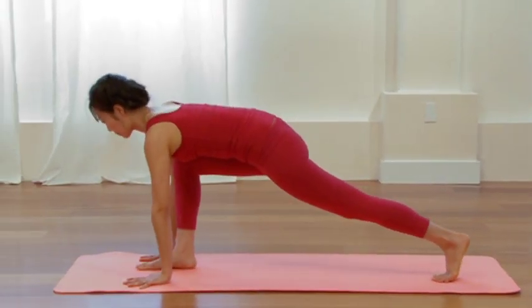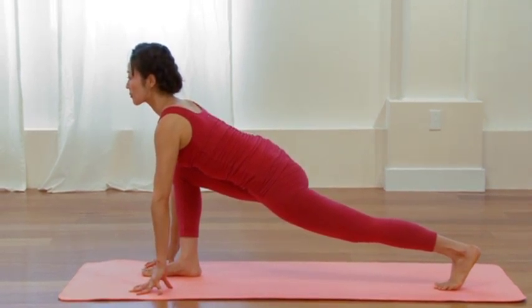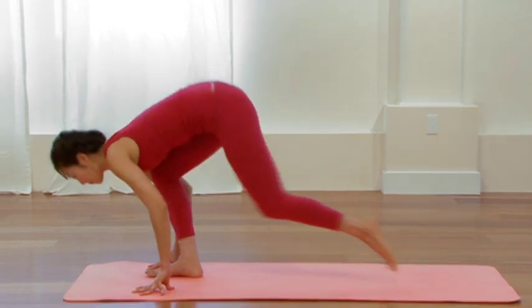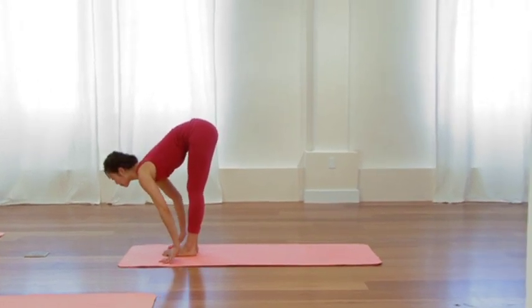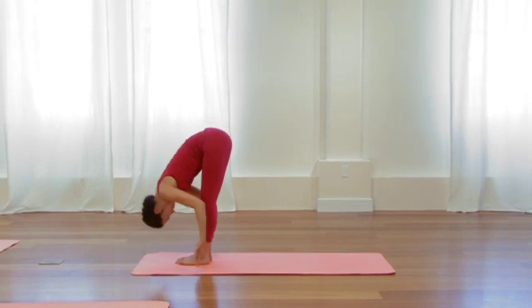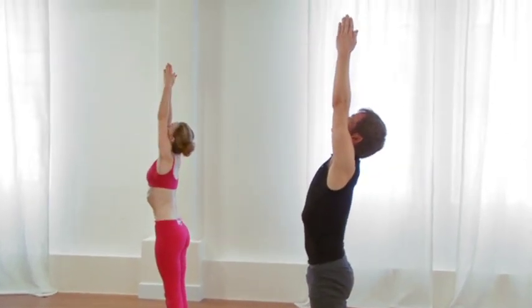One more time like that. Inhale, sweep the arms up overhead, little back bend. Exhale, drape over the legs, letting go. Inhale, fully lengthen and wake up the spine. Exhale, left foot back to a lunge. Inhale, firm the back thigh, draw the chest forward. Exhale, step back into Dog Pose.